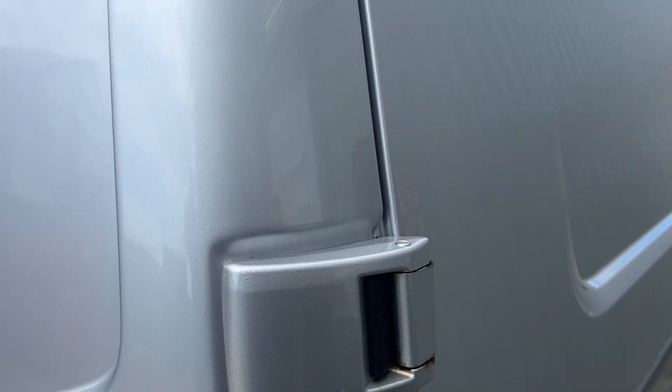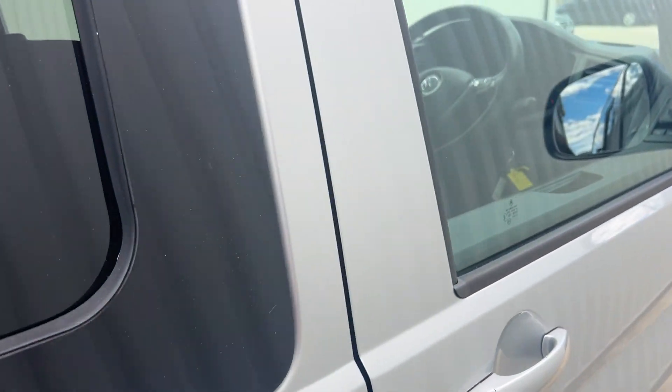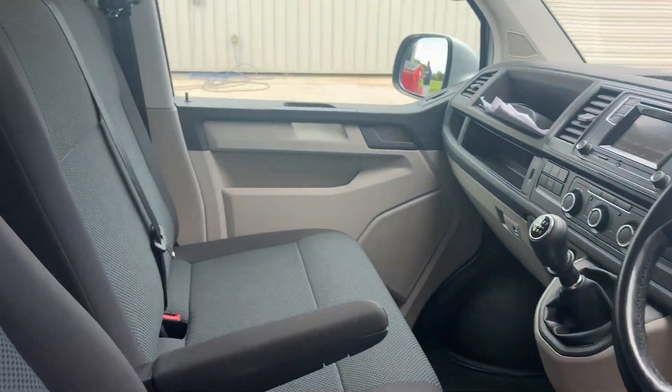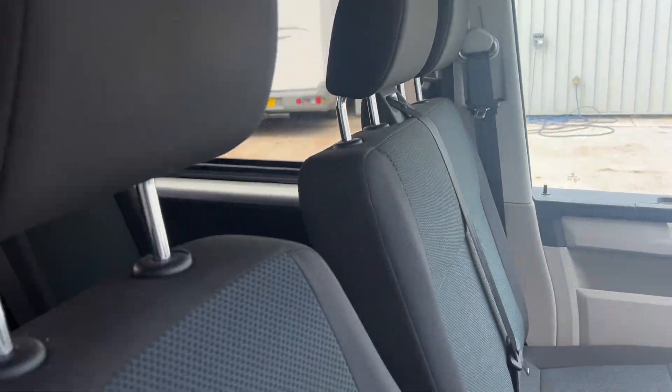So the Silent Coat deadens the sound and insulates the back. And then in the cab we've got a dual passenger seat and the captain seat on this side.